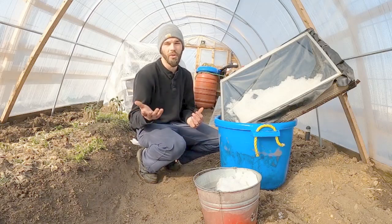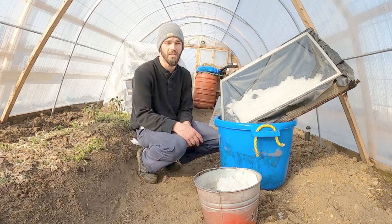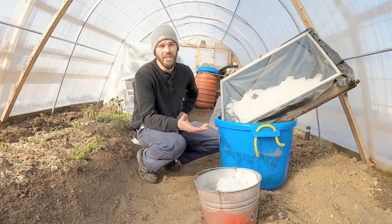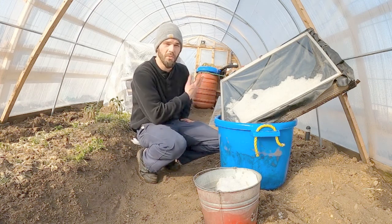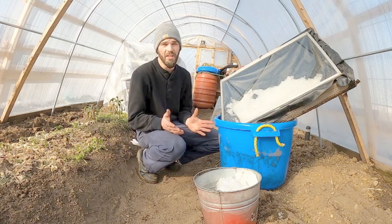Welcome back to the channel. I wanted to run through all of the updates and the changes that I've been making in this large greenhouse, since we really haven't been able to get a whole lot of heat in here. We've only had our small compost piles to heat the inside, so we've gone all winter basically unheated in here.